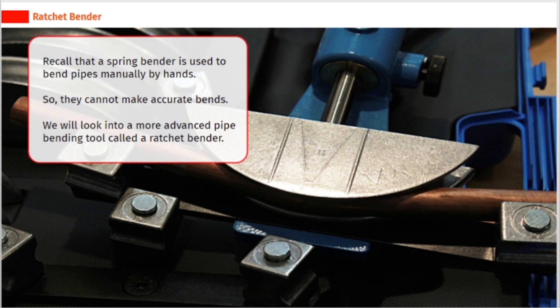Recall that a spring bender is used to bend pipes manually by hands, so they cannot make accurate bends. We will look into a more advanced pipe bending tool called a ratchet bender.